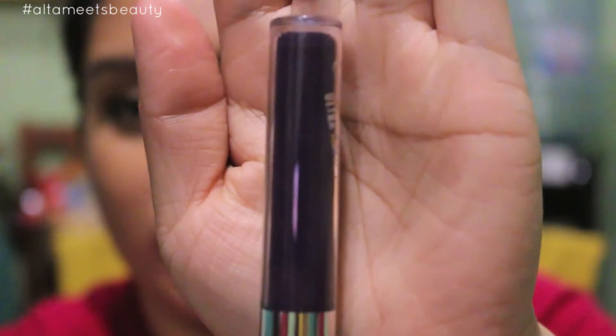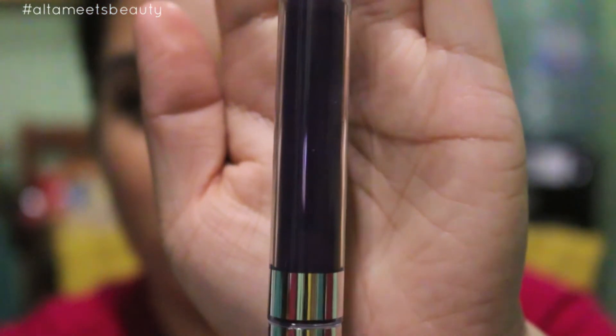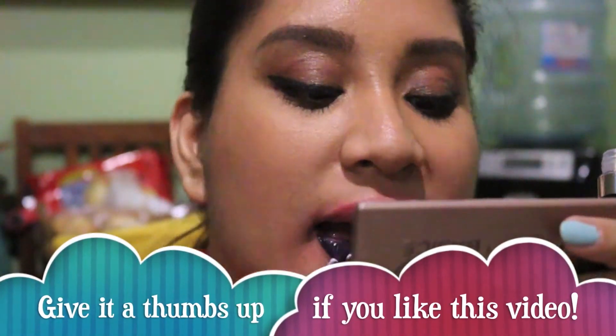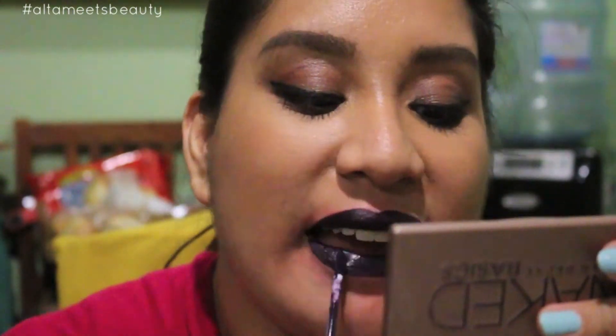Next is called Guess — it's a very purple color. It looks black on screen but I promise you it's not. It's a very nice color.